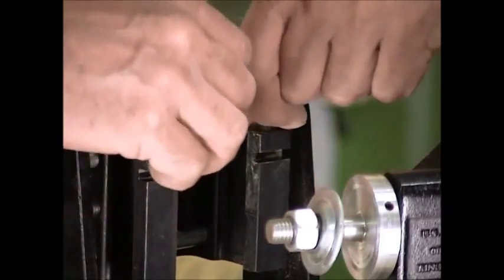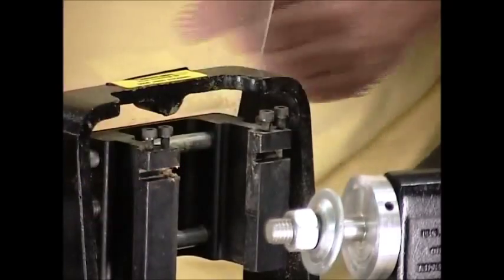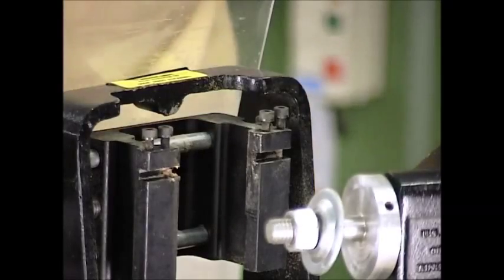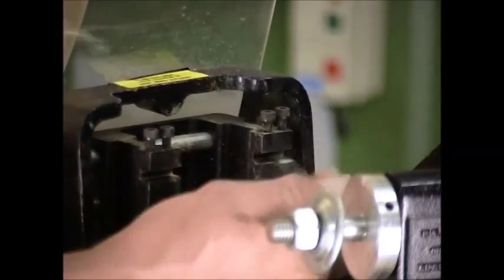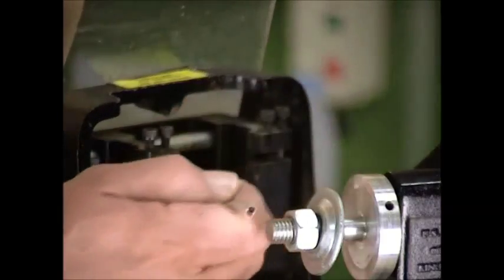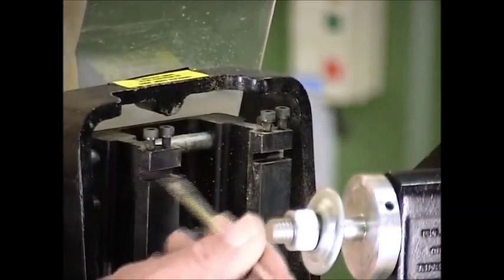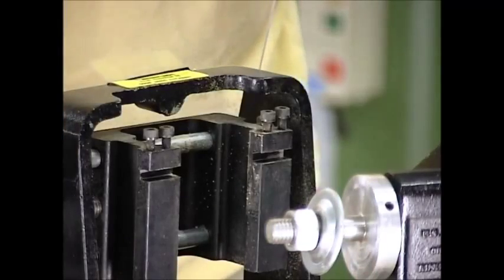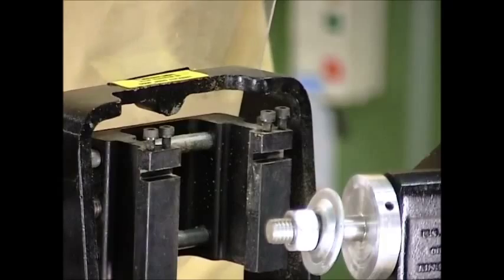I like to loosen these little allen screws up here to give me a little bit of extra room to work in there. Then what we have to do is make sure that we clean these very thoroughly in here. Any sawdust that might be down in these little precision ground blocks can cause you some problems when it comes time to put the blades back in. A small brush, compressed air — any of these things will work fine. Just make sure that they are absolutely clean.